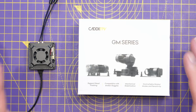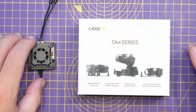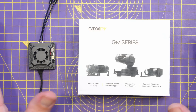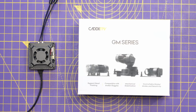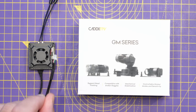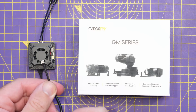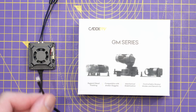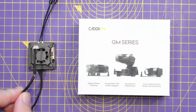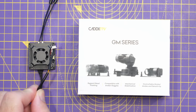With regards to compatibility, the GM series of gimbals are compatible directly with Caddx VTXs that have the new connector for the USB update cable. The original VTX came with a 4-pin connector, then there was a smaller VTX also with a 4-pin connector, and then the later VTXs — the Vision 2s and the Moonlight — all come with the USB cable that has a 6-pin connector.